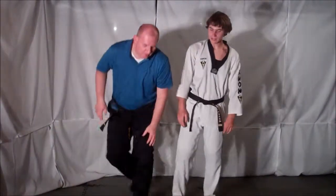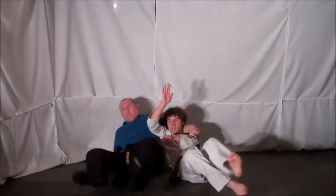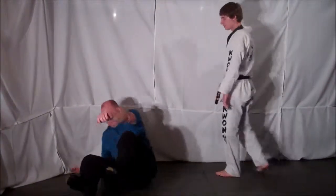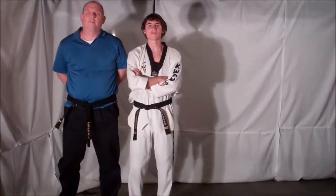So one more time, full speed. And that's your technique for Technique Tuesday.